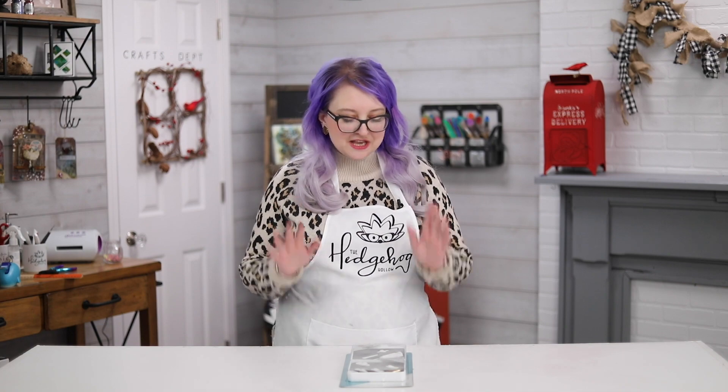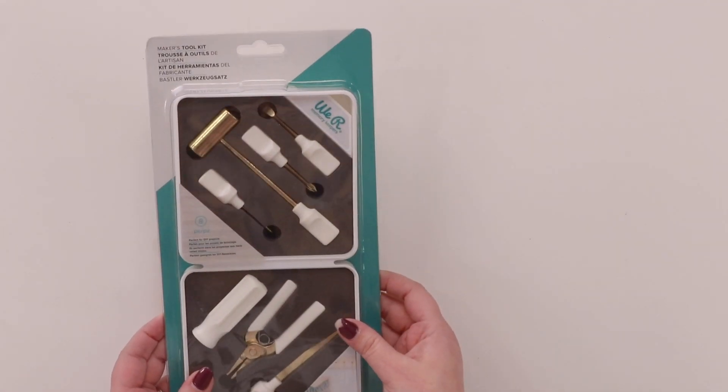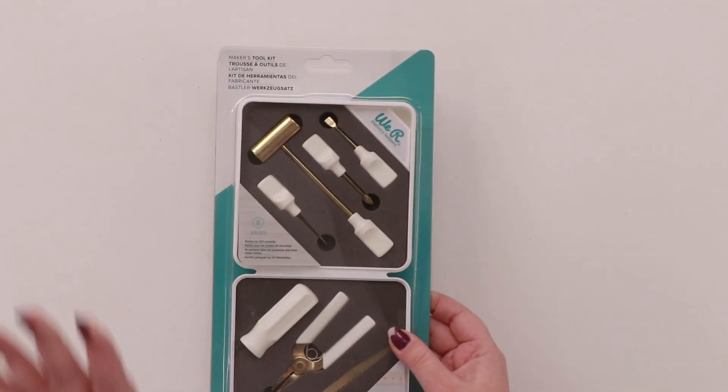These hit or miss videos seem to be really popular and I wanted to review a couple of tools that didn't come out of Creativation this year — they kind of came out mid-year, so they never had a big launch. But I wanted to show them to you in case you're looking for last-minute Christmas presents, stocking stuffers, or maybe you got some money for Christmas. This one here is the Maker's Toolkit from We Are Memory Keepers.